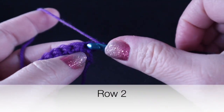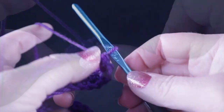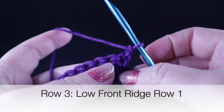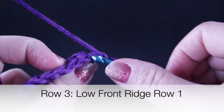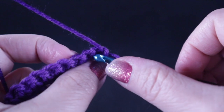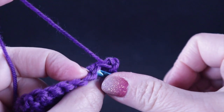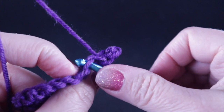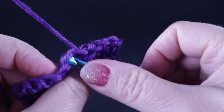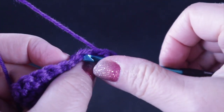For row number two, we are going to chain one and work one single crochet in each stitch all the way across. Rows three and four will be working the low front ridge. We are only going to work in the front loop — skip the first stitch, and working in the front loop of the second stitch, work a slip stitch. Work those slip stitches in the front loops only all the way across the row.